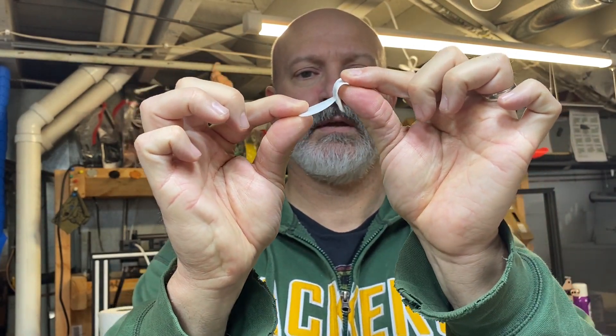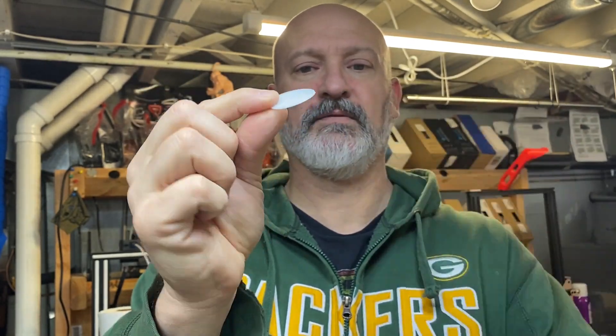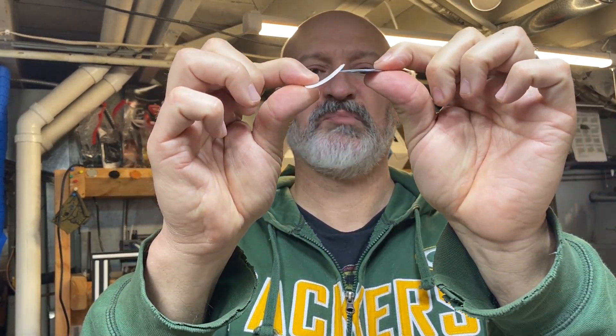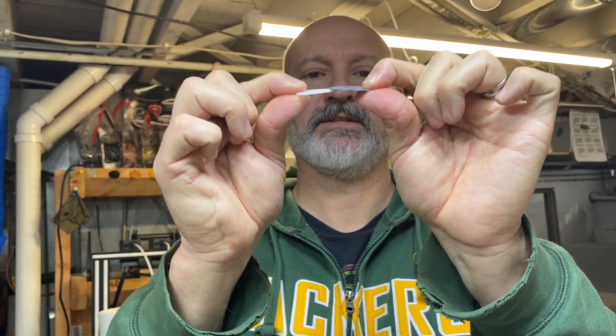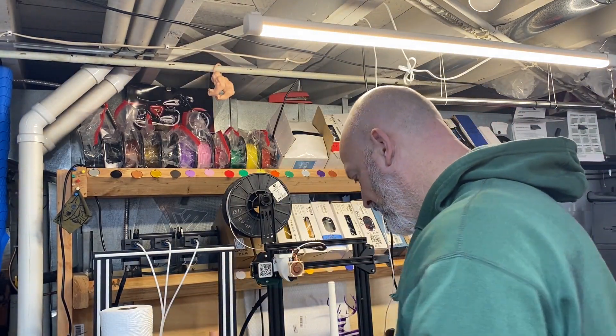The SainSmart is rated 95A Shore A, and I also have some Tronxy which is comparable. For reference, here's PLA — PLA is definitely rigid. So this SainSmart Chinchilla is definitely soft stuff, which meant I had to bump up the extrusion.